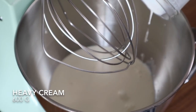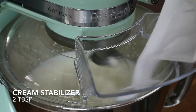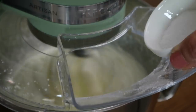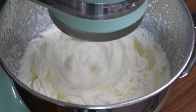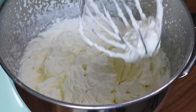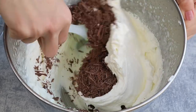In a large bowl, add heavy cream and whip it on high speed. Add a cream stabilizer, powdered sugar, and vanilla sugar. Mix together until stiff peaks form. If you don't have stabilizer on hand, you can just substitute with powdered sugar — it also works fine. Add the chopped chocolate and fold together until just combined.